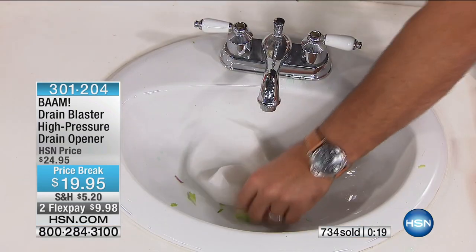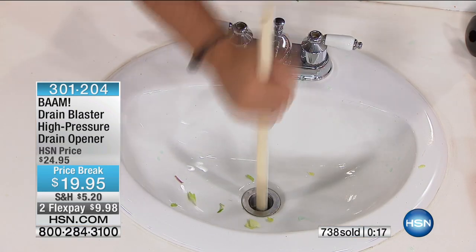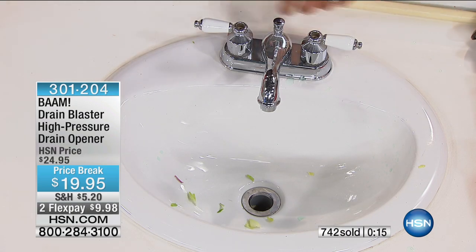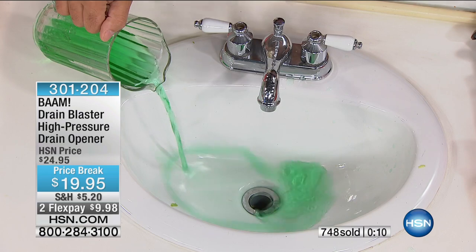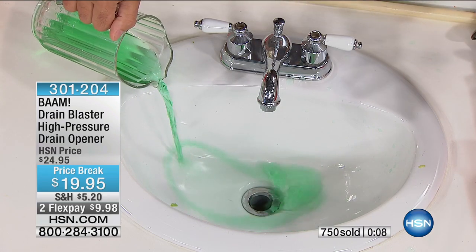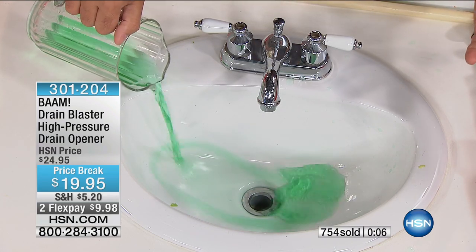We're using soaps, lotions, shampoos, conditioners, and makeup — it's going to happen. It's a fact of life. Same with drain clogs as it is with pest repellers — if you haven't had a clogged drain, guess what? You're going to have one. Fewer than a thousand of these are available, so you want to grab it at the special price.